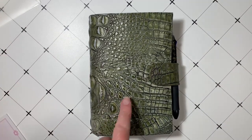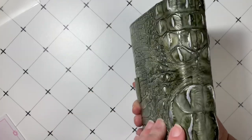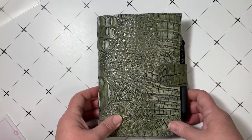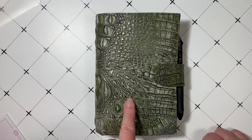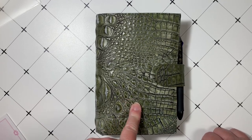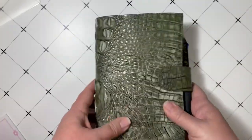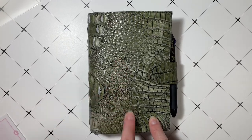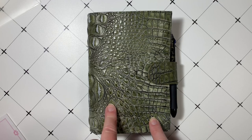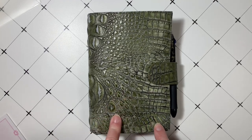Hey planner people, just wanted to do a quick flip of my March planner. I'm using this beautiful Julio Firenze planner. It's a special edition called Freddy and it's in the color moss. If you guys have seen my other videos, you know I had a red one like this and I sold it, but I couldn't pass up the green one. I was able to buy this on buy sell trade and I just love this green one. I've carried this all month.